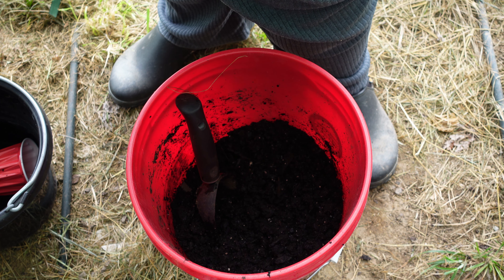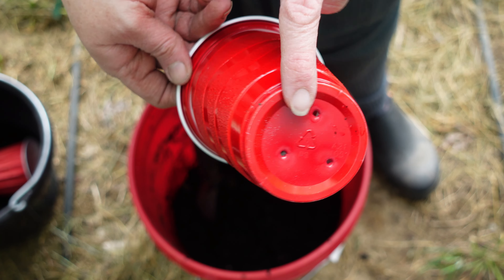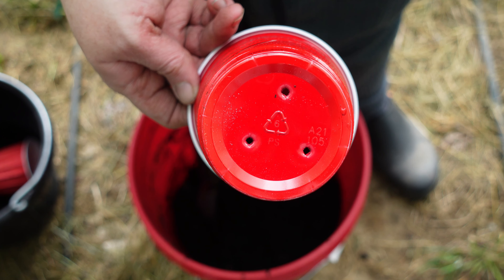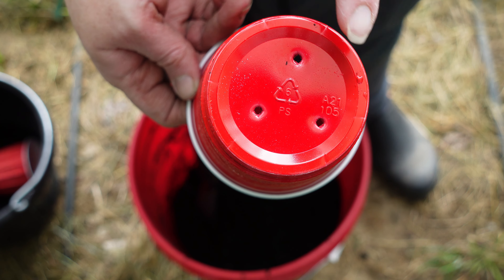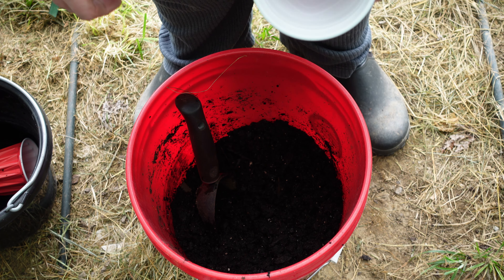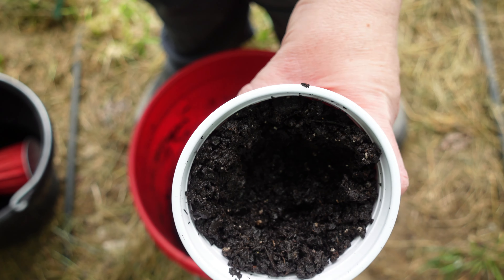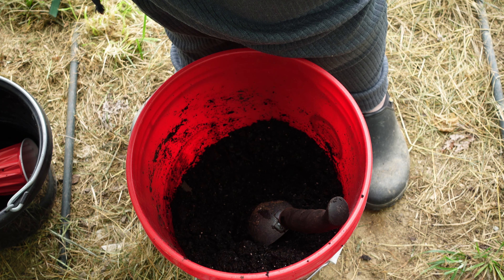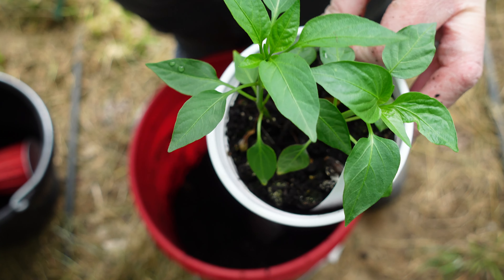They will do so much better, and finish off so much better, if they're not sharing their space. It also gives us more plants so that we can bless somebody else — we love to do that. Now let me show you these tomatoes. They were so puny and I was so afraid they were going to die — the ground leaves were completely yellow. I thought this was going to be the first year in forever that we'd have to buy tomato plants, but as you can see they have come out of it beautifully.